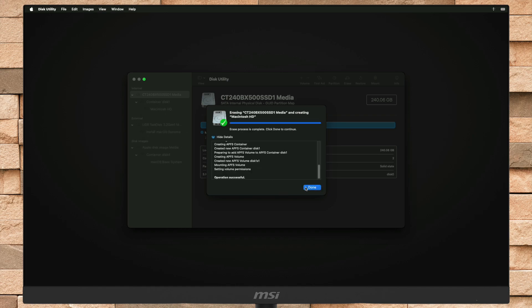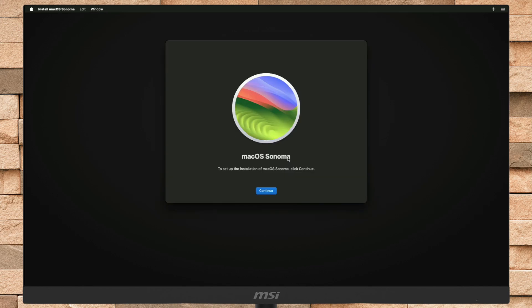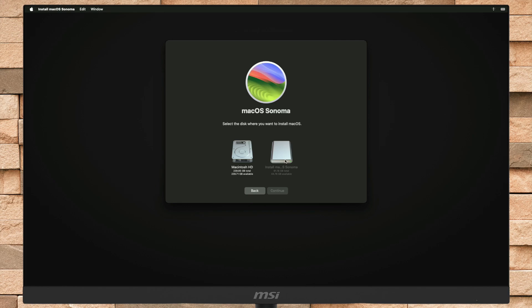After erasing the drive, close Disk Utility. Now select 'Install macOS Sonoma' and click Continue to proceed, then continue with the installer. Here, select the disk you created and then click Continue. Keep in mind that during the installation process, your Mac may restart several times, so don't worry about that.